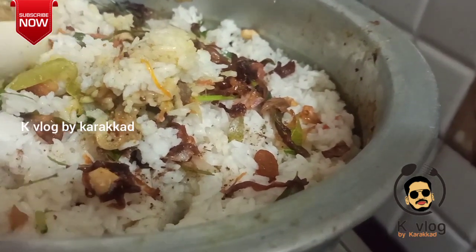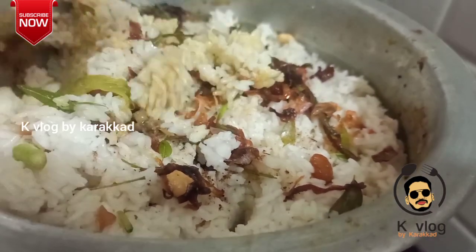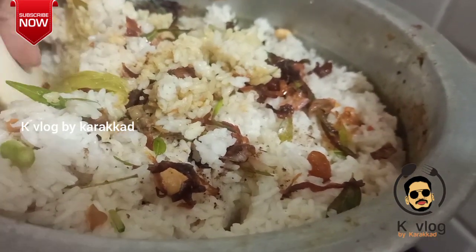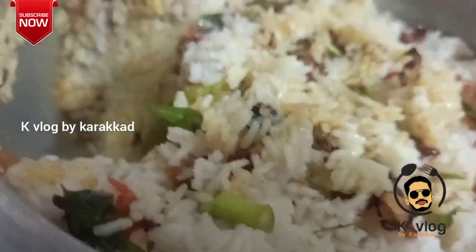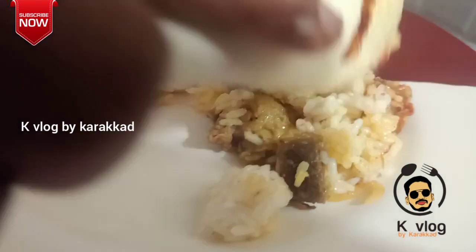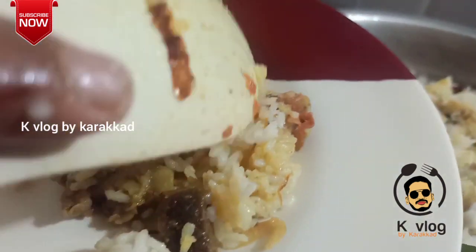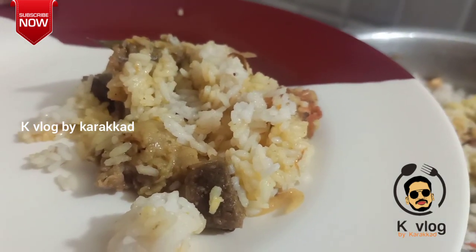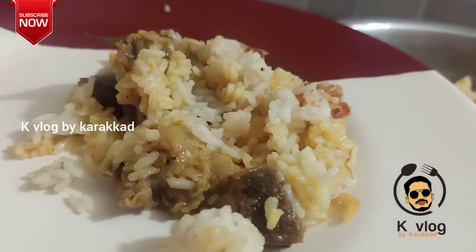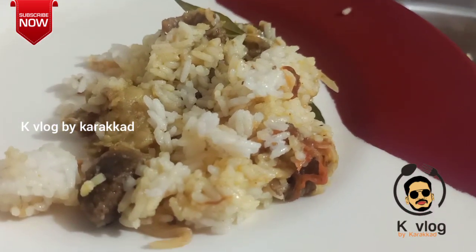I'll cook the breast meat and some rice. This is how simple I cook beef biryani. Please subscribe to our channel, like and share the video.